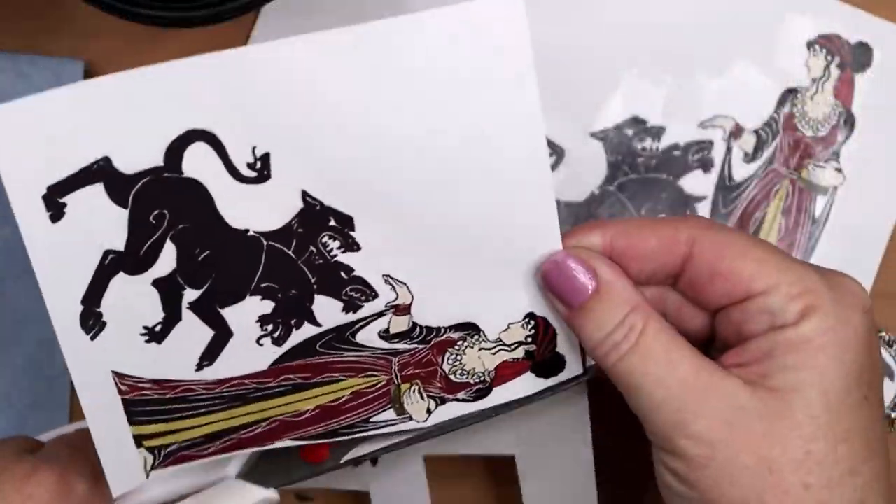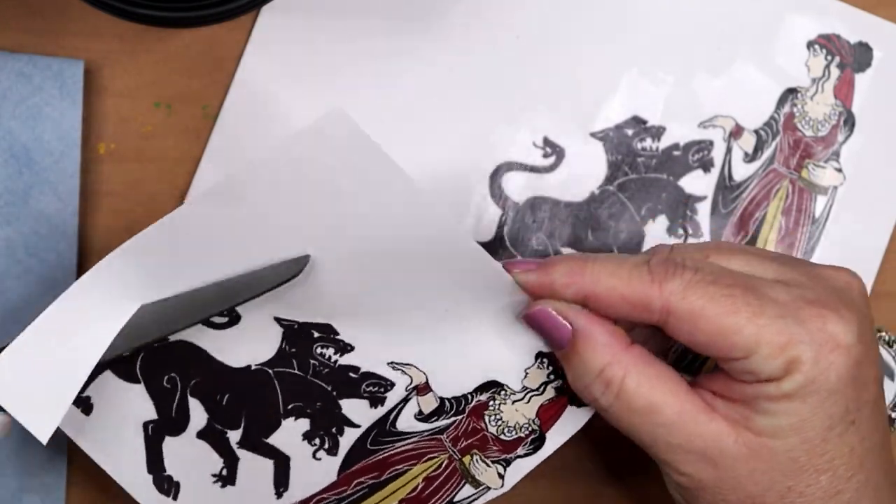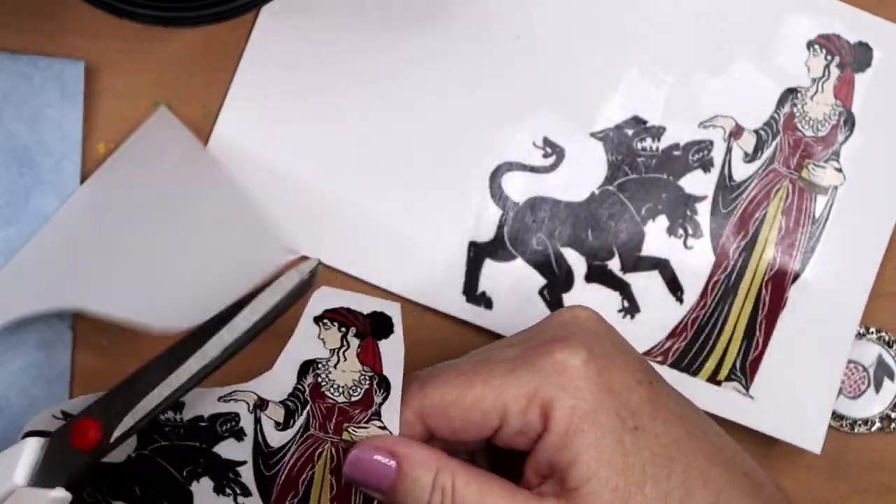Now that the Mod Podge has dried, the next step is to trim out the goddess and her best boy, the pupper Cerberus.